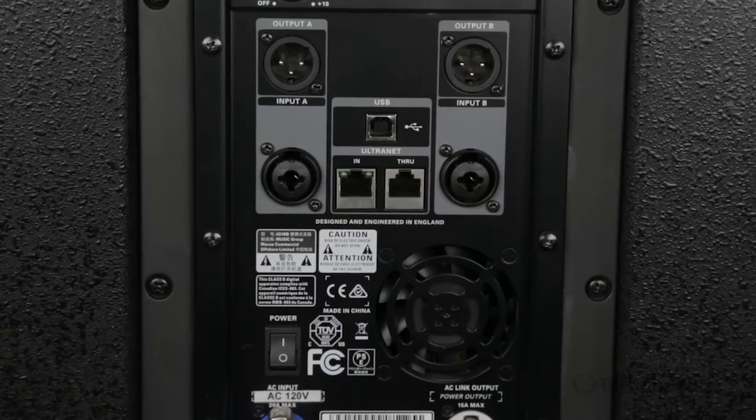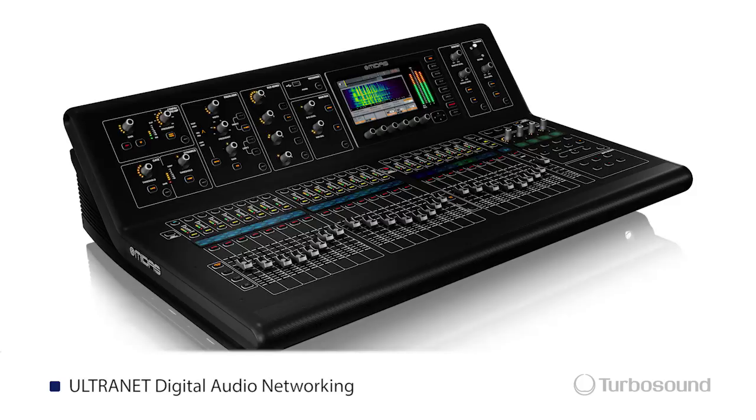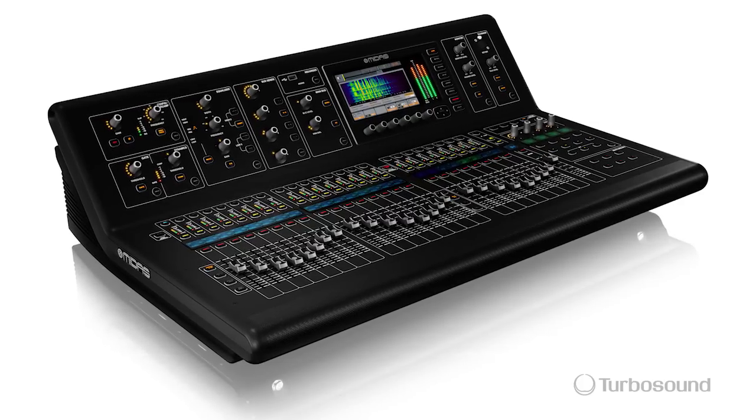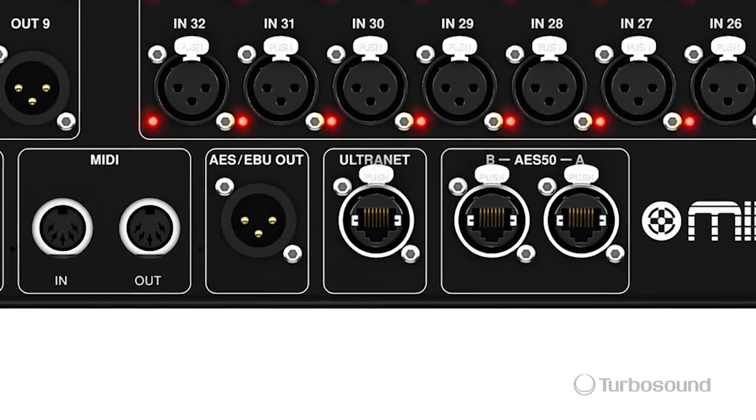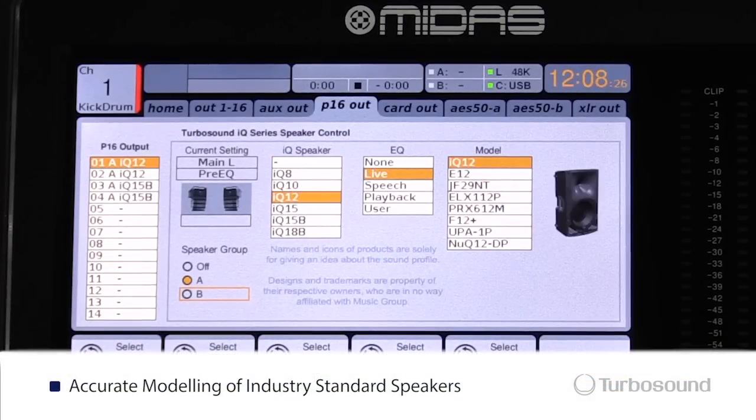Right below the USB port we have our alternate connectivity. This is really cool because it will give you the ability to communicate with any other digital mixer that's equipped with alternate. This will give you the ability to change any kind of parameters, speaker modeling that you want to, all at the convenience of your front of house desk.